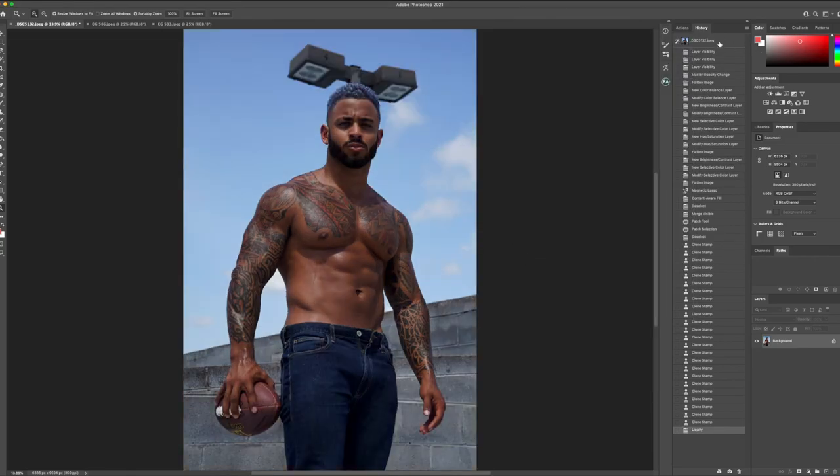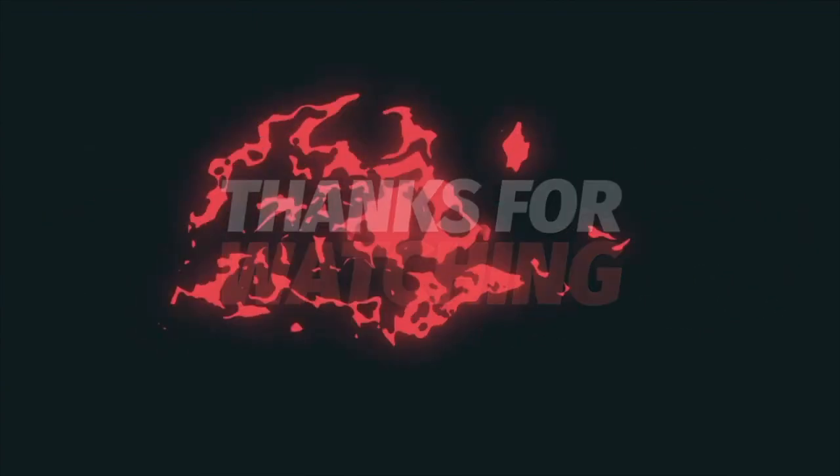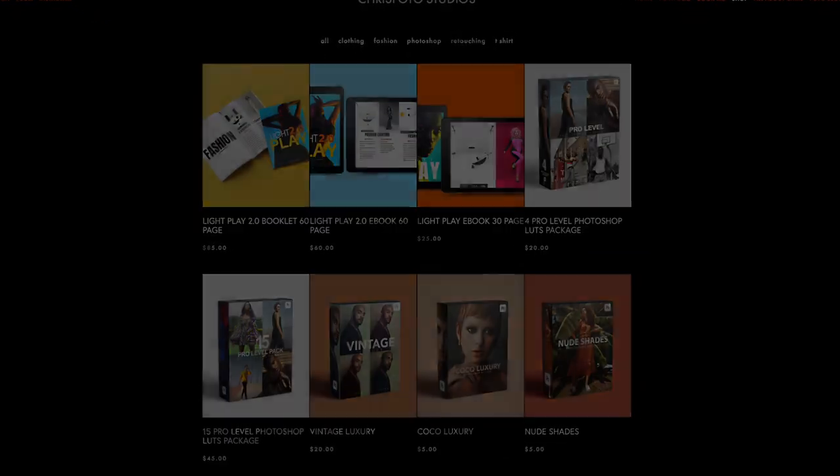This is a quick before and quick after. I hope you guys enjoyed this video. Be sure to tune in next week for the next episode of retouching tutorials with Chris on my YouTube channel. Be sure to click the subscribe button, and also click the link to check out my photography store where you can find Photoshop actions and presets, photography lighting diagram booklets, and ebooks showing you how to get the results that I get in my workflow. I'll see you guys back in the next video. We're out. Peace.